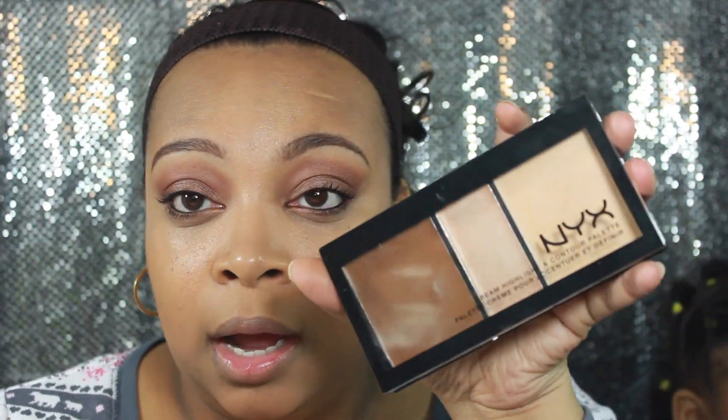It's probably even going to look better as it sets during the day. For concealer, I'm going to be using the L.A. Girl Pro Concealer in the shade Warm Beige. And I haven't used this in such a long time, so it might not even be my color. The NYX Cream Highlight and Contour Palette — I do believe this is new. I haven't seen anyone talking about it but I think it's one of the new NYX products.